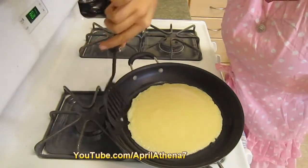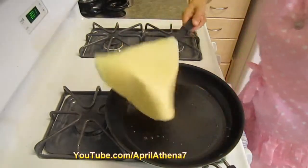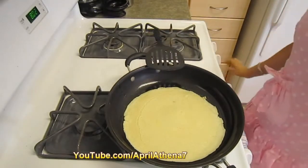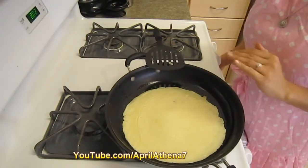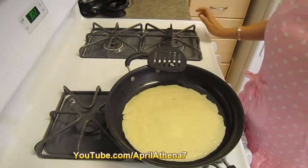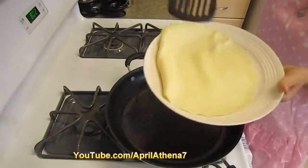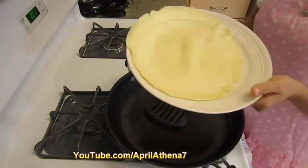This crepe looks like it's about ready to be turned. I'm just going to go under it with my pan and flip it over, then cook it for a few more seconds. Because I cooked it a little longer on the first side, I'll cook the other side a little bit less. Using a non-stick pan really helps your crepe from sticking. Now it looks about ready — I'm going to grab it and place it onto a plate.